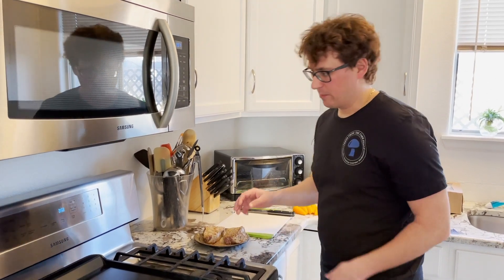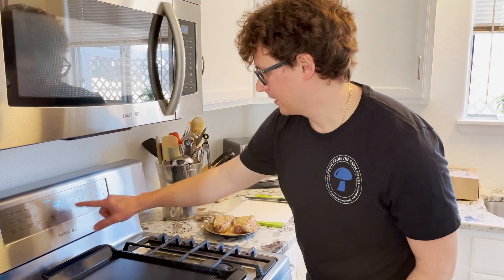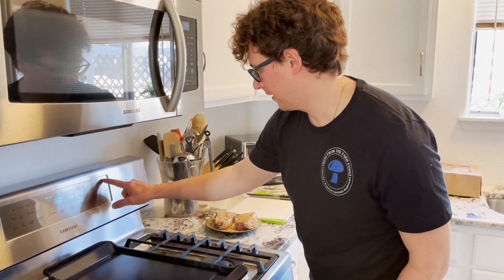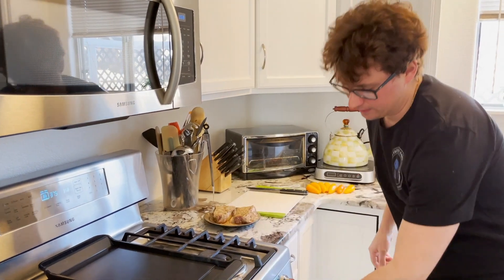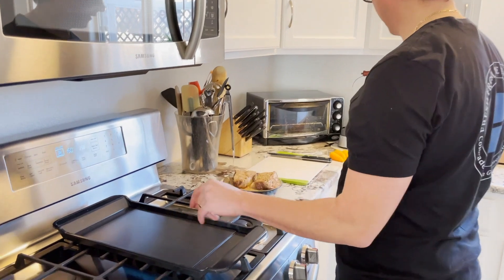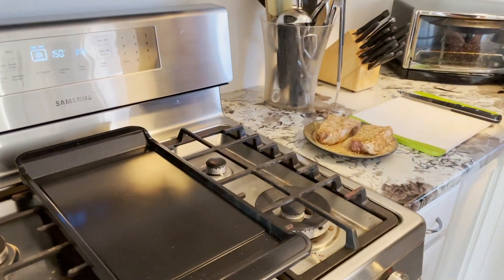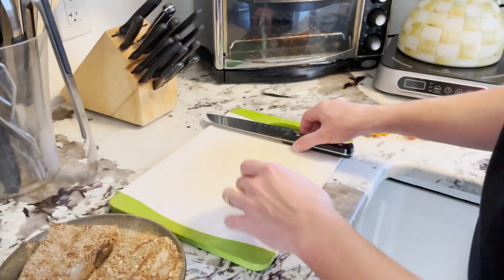While the meat is finishing up resting, we're just going to preheat the oven. We'll set this to 375, then I'll turn on the pan and we'll start off with the sweet peppers.